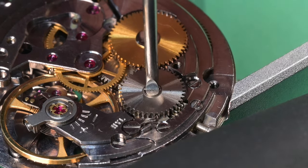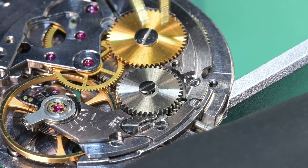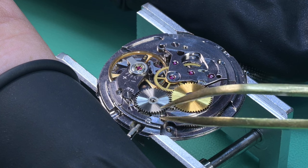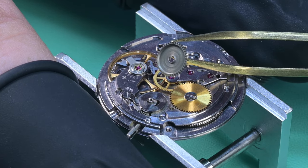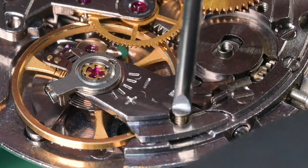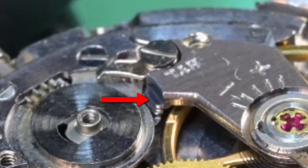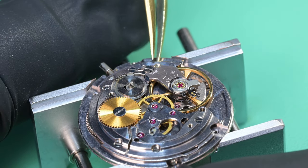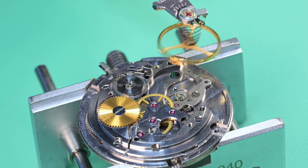Pulling the click spring away with tweezers and using the screwdriver on the ratchet wheel screw to remove the wind. I then attempted to remove the balance, but found that on the edge of the balance cock there's a lip that hits the underside of the ratchet wheel — there's a post underneath that lip and you have to lift it straight up, not at an angle. So I remove the ratchet wheel first, then remove the balance screw and the balance.